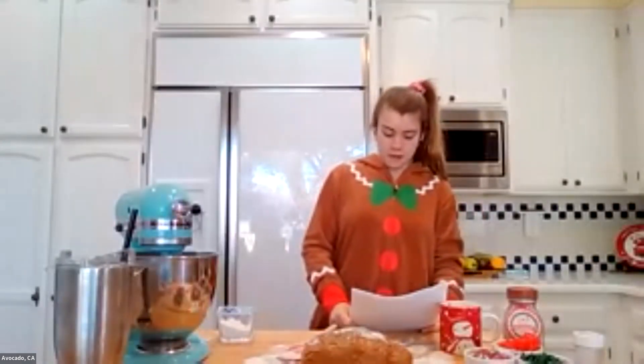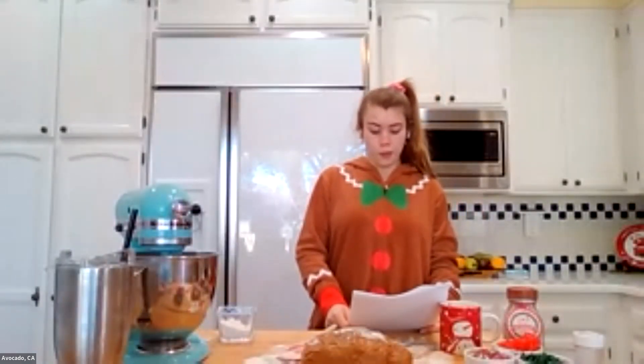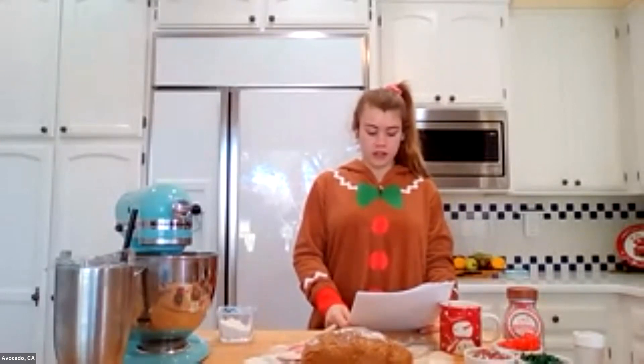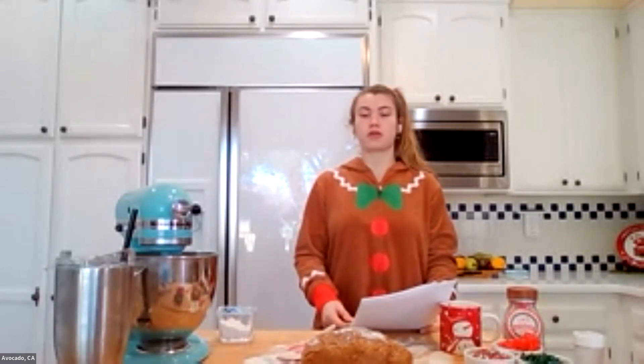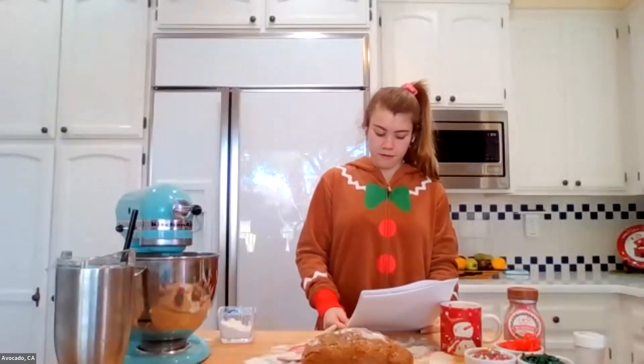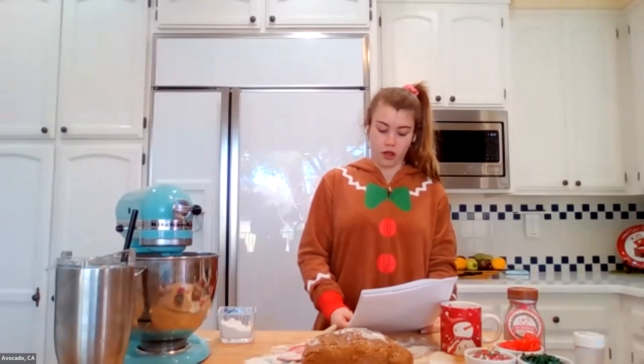Hello, girls, and happy holidays. Welcome to the Girl Scout baking and holiday traditions event. My name is Avocado and we are thrilled that you decided to join us for some Girl Scout holiday spirit, fun, and sharing of our favorite holiday traditions.